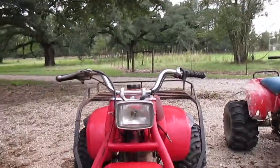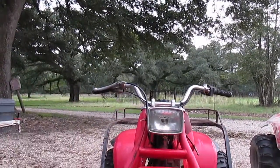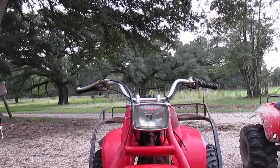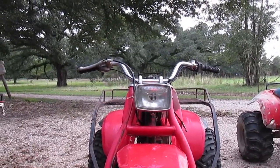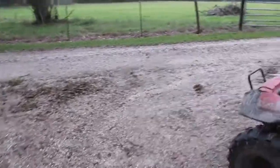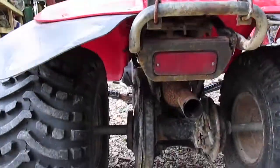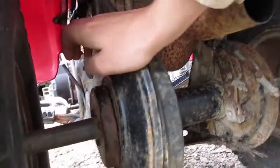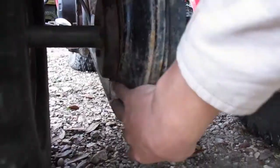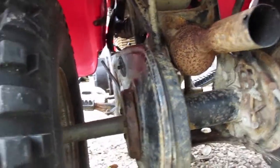If you look close from the front, this bar on the right side — left when you're sitting on the bike — is bent down a little bit. It's hard to tell but you gotta look real close. That's saying it's obviously been rolled, which I don't know of any three-wheeler that hasn't been rolled. It's got a chain cover, but this little shield piece has worn through the cover on the bottom, so the cover may or may not be any good.